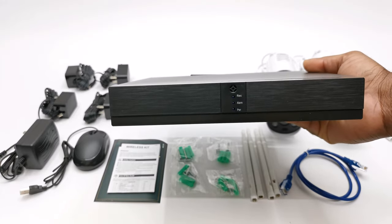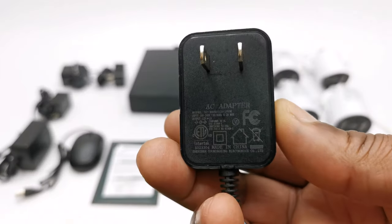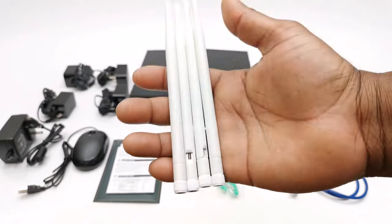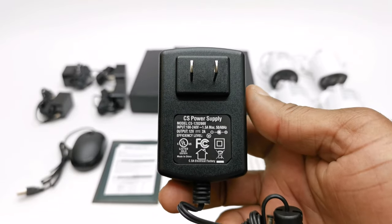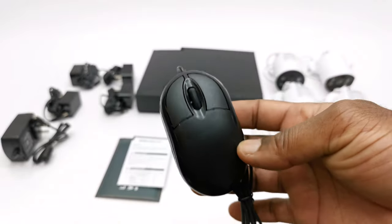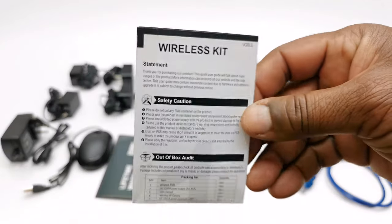So in the box you get the NVR unit itself, 4 wireless cameras, 4 12V 1A power adapters for the cameras, 4 external antennas, 1 12V 2A DC power adapter for the NVR, 4 packs of wall plugs and screws, a wired optical mouse, 1 LAN cable, a warranty card, and a user manual.